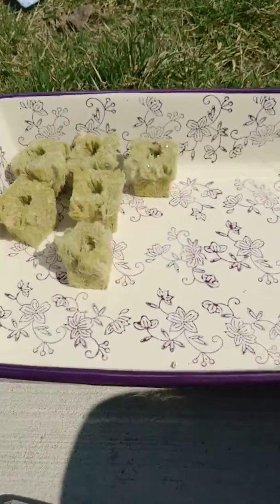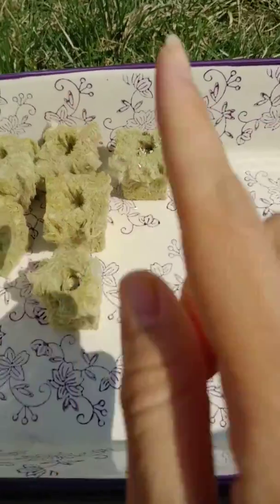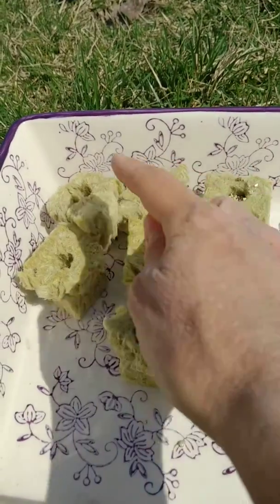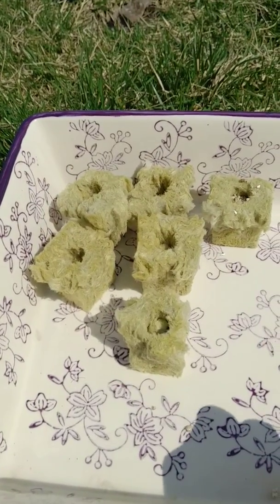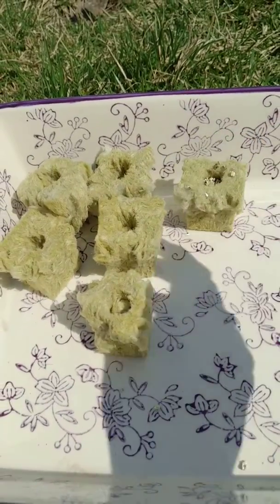I usually use some sort of baking tray — when you first get your tower you'll get a seed starting tray. You line them all up, put a little bit of water on the bottom, and water each one a little bit. Then you leave them in the sun and you will start to see them sprout. I'll do a follow-up video for you guys.